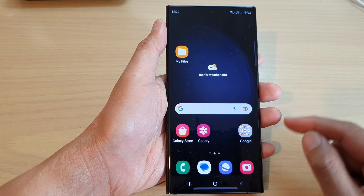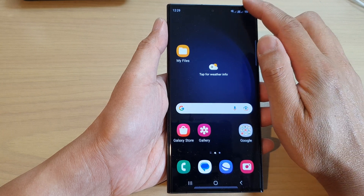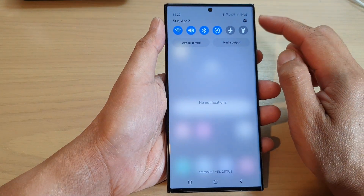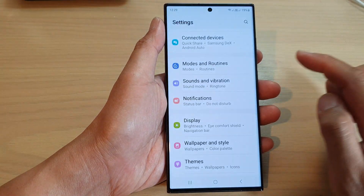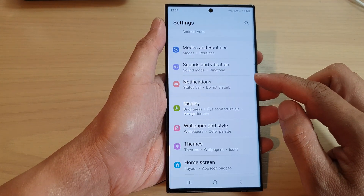First, tap on the home button to return back to the home screen. From the home screen, swipe down at the top and then tap on the settings icon. Next, scroll down and tap on Notifications.